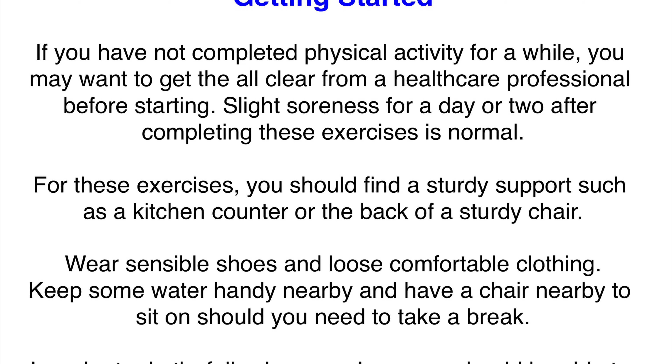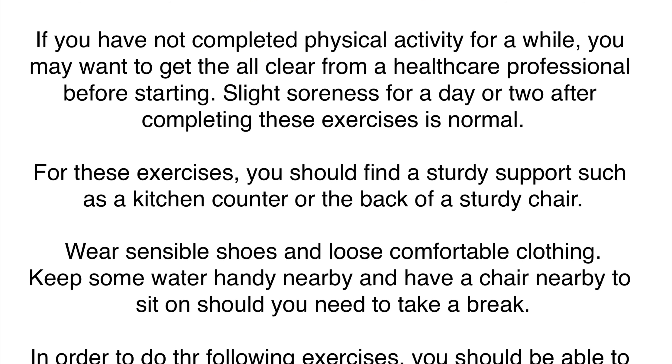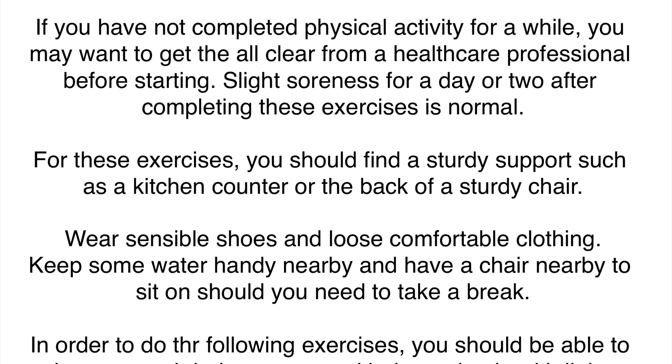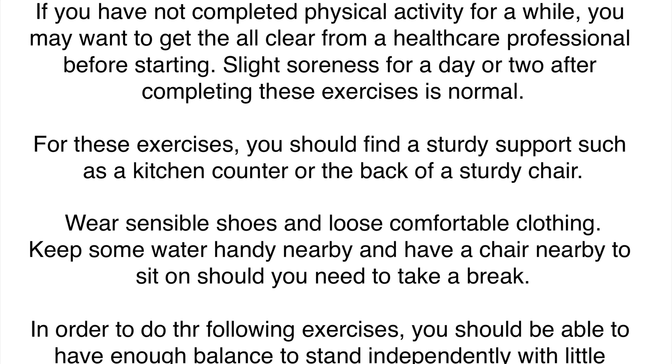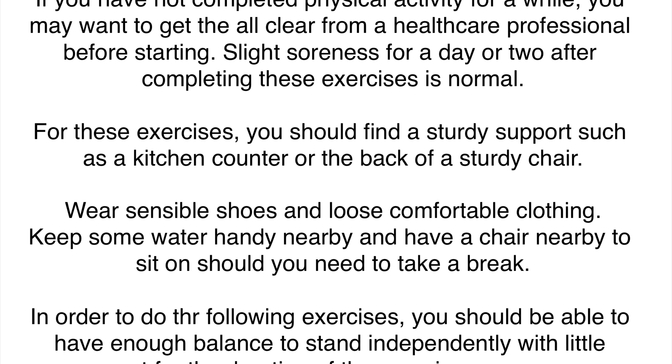Slight soreness for a day or two after completing these exercises is normal. For the exercises, you should find a sturdy support such as a kitchen counter or the back of a sturdy chair. Wear sensible shoes and loose comfortable clothing. Keep some water handy and have a chair nearby to sit should you need to take a break.